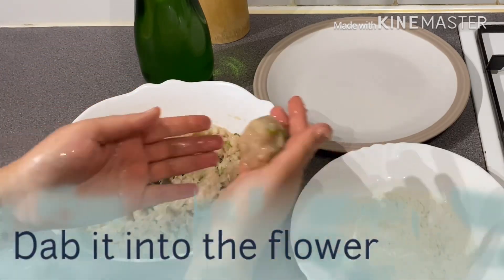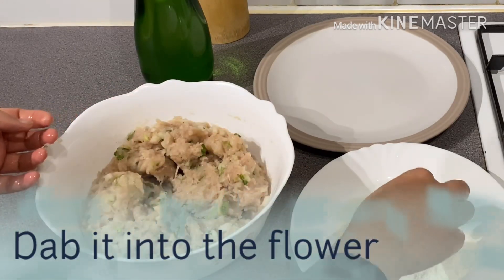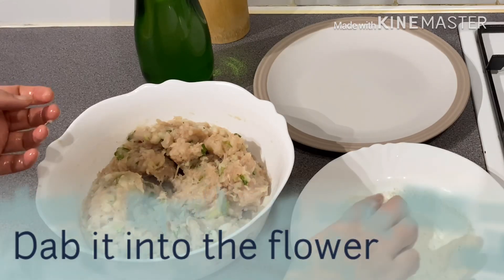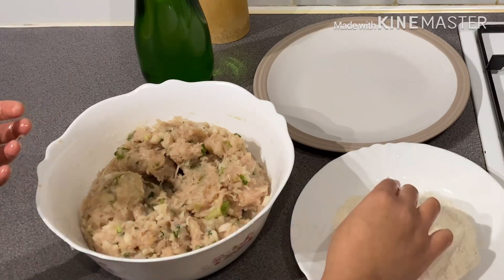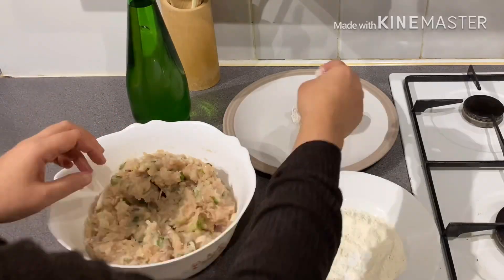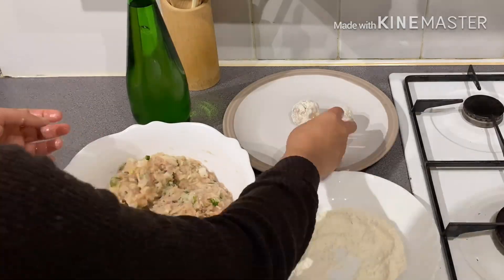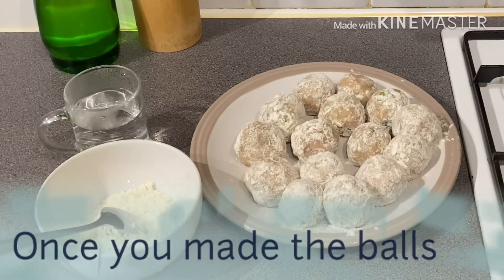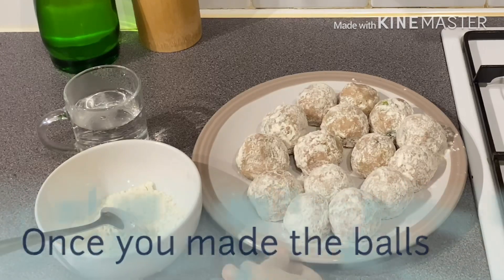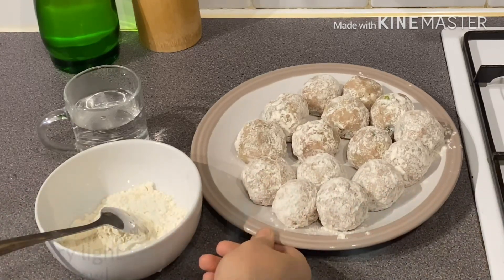We are going to put the gulgul in the pan. The chicken is ready. This is the first one.